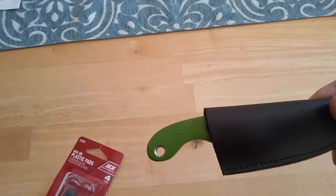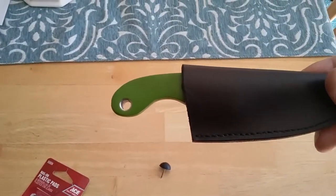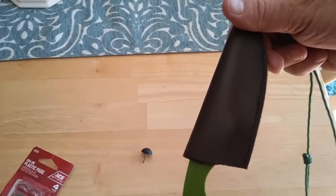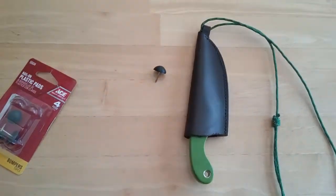So I thought it was a good idea for leather sheath builders that wanted an inverted neck knife and still have good retention. If you have any questions, just leave comments below. Thanks!